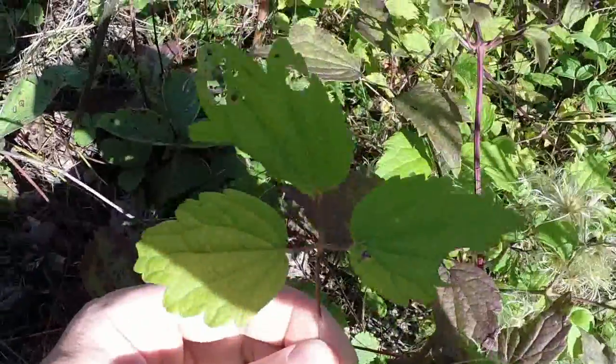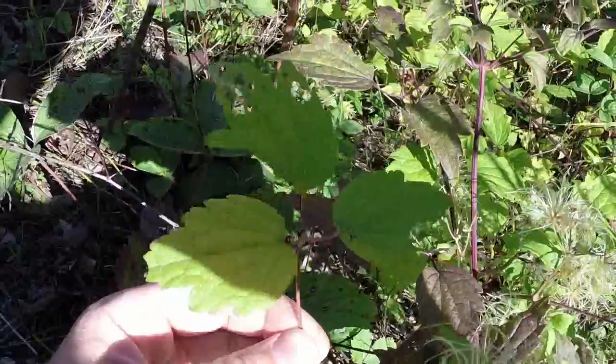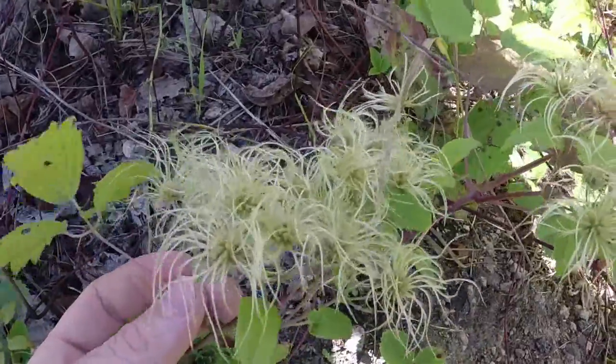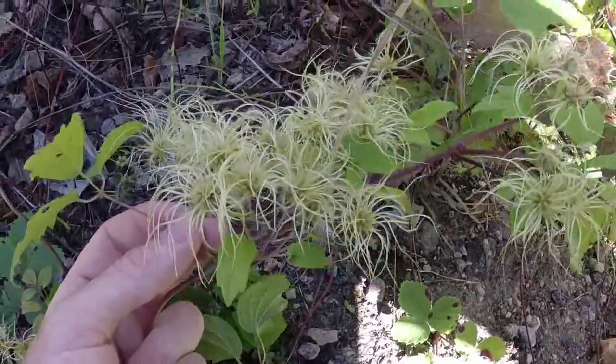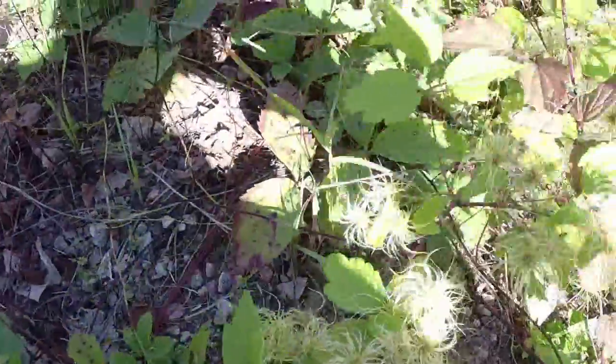This leaf is almost a cross between poison ivy and toothwort — that's how it looks — but this plant isn't related to either family of toothwort or poison ivy at all, not even distantly. This is a member of the buttercup family.